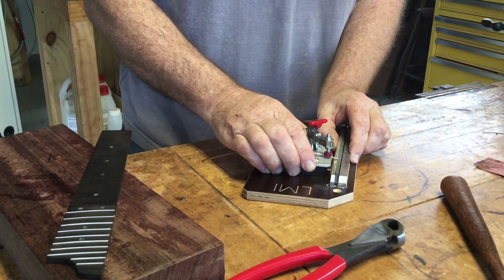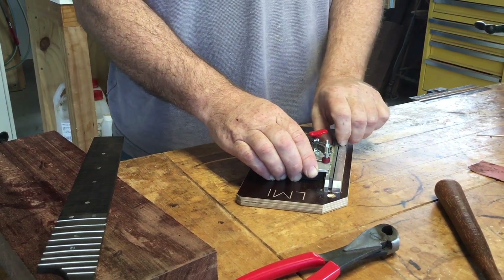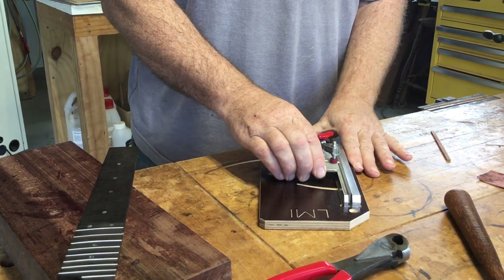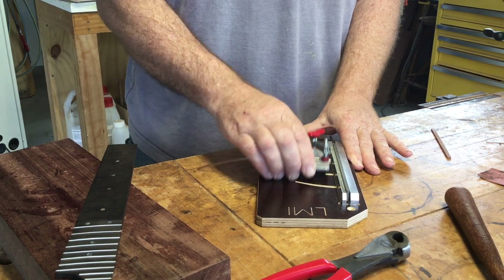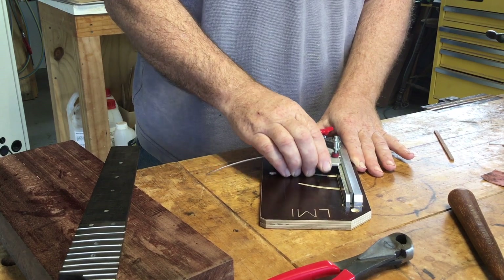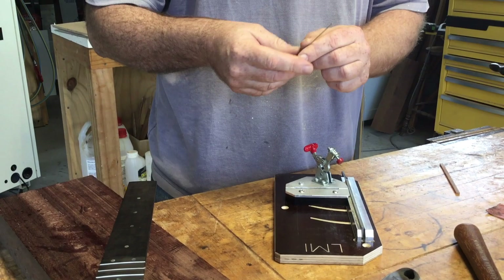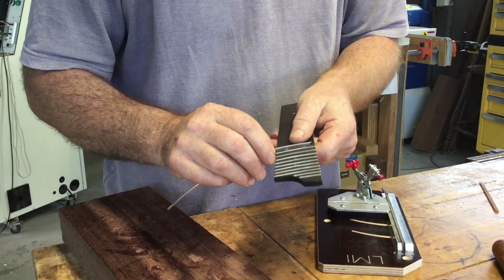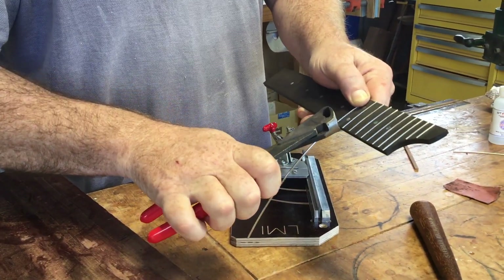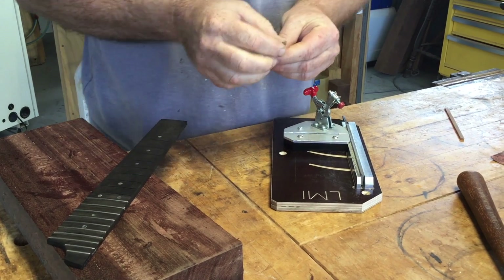The fret wire is loose and I just push it up — this is a file — I clamp it in place, then I take this out and we're cutting off the fret tang precisely the amount I need. I butt it up against that spot, trim to length, and repeat on the other end.